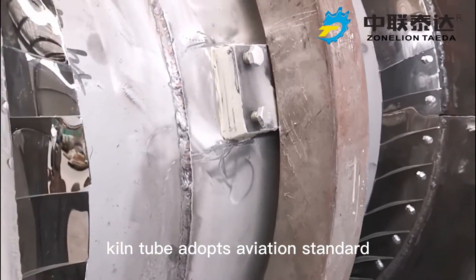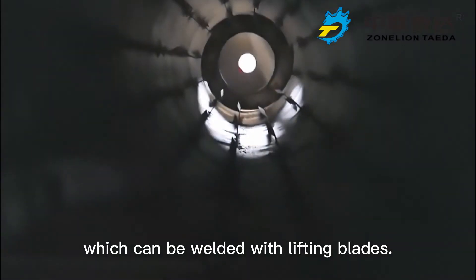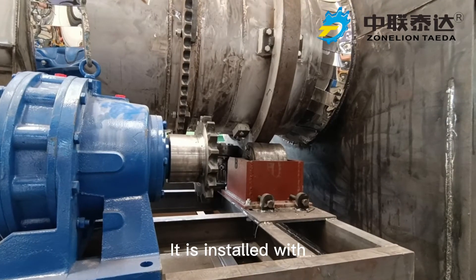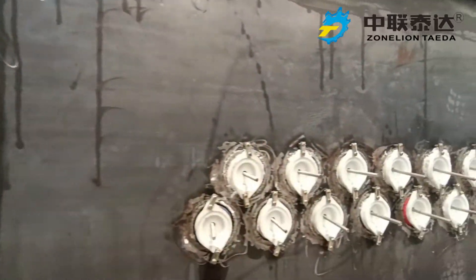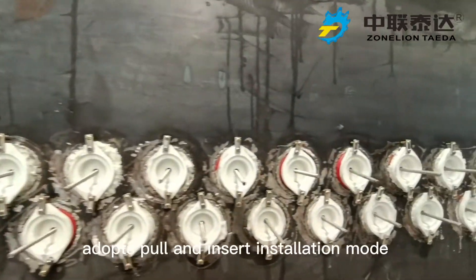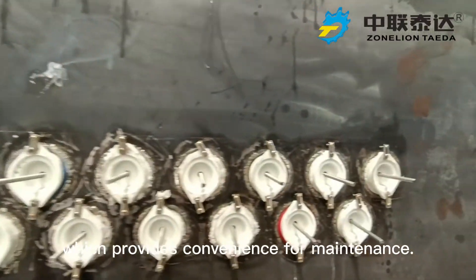The kiln tube adopts aviation-standard special heat-resistant alloy which can be welded with lifting plates. It is installed with a 150 kW electrical heating unit. Electrical heating components adopt a pull and insert installation mode, which provides convenience for maintenance.